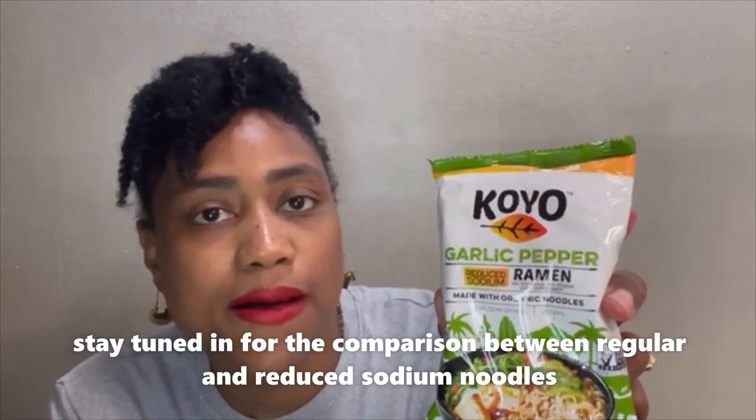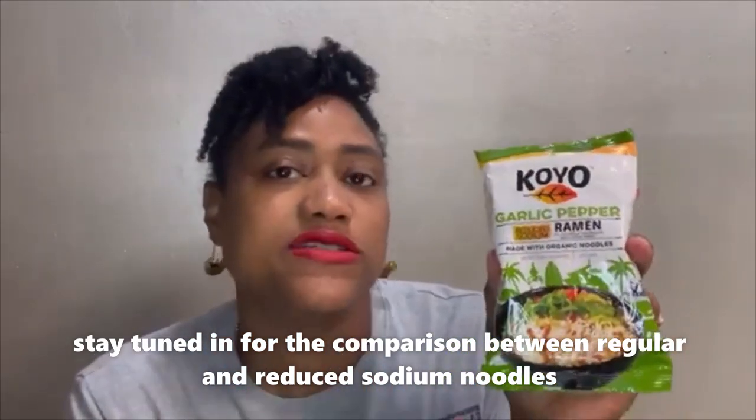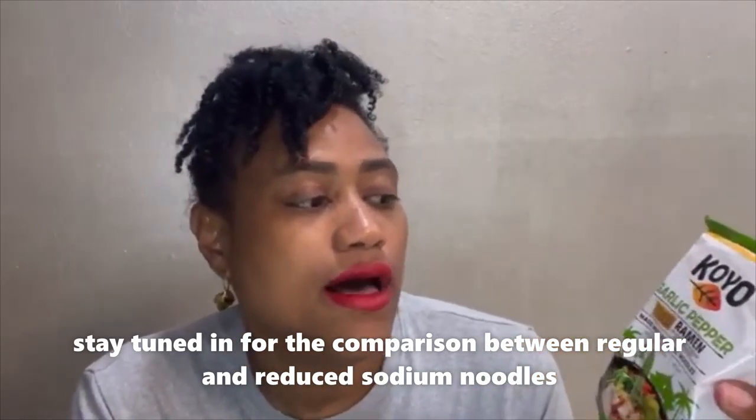I've tried the regular one, and there's a slight difference. The regular one is slightly saltier, but not much. These are made out of heirloom grains, and these are considered vegan. The ingredients for the noodles are organic wheat flour and sea salt. The soup packet is so much cleaner than regular ramen noodles, so that's why I'm doing this review — I was really impressed. I didn't even know that you could make a healthy ramen noodle. I didn't think it was possible.